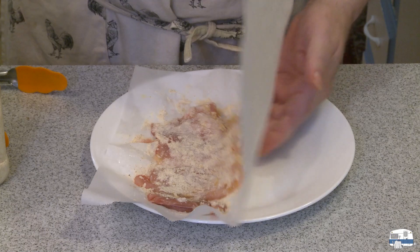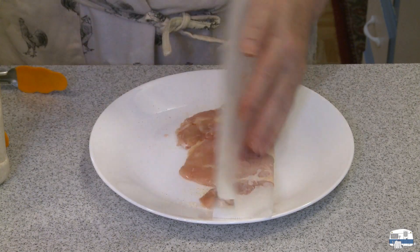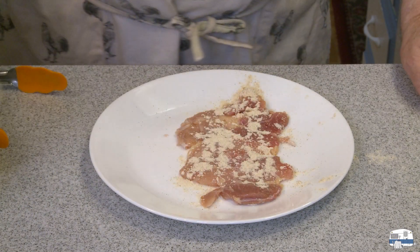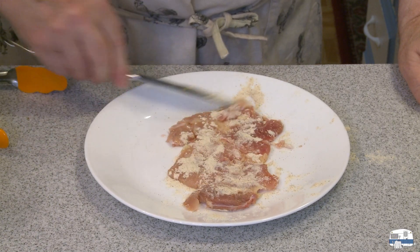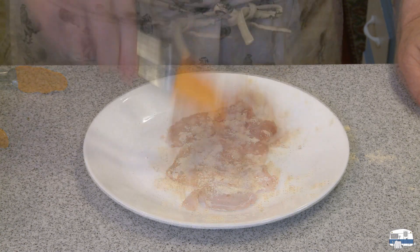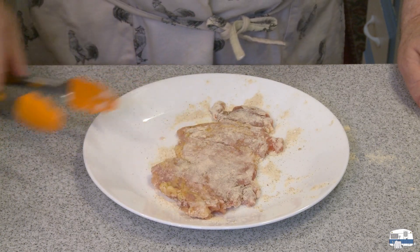Flip the chicken over to season the other side. Try to spread it evenly. Or you could put the seasoning on a plate and dip the chicken in it, or put everything in a Ziploc bag and give it a shake.